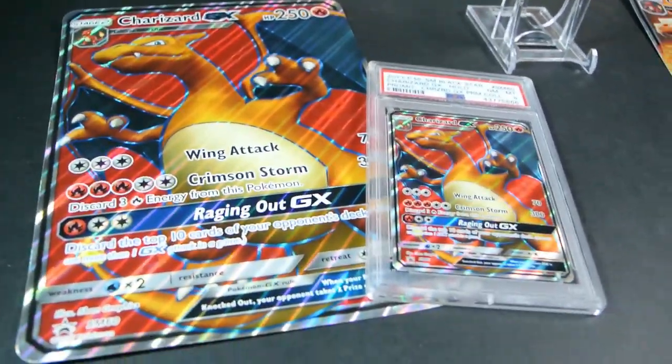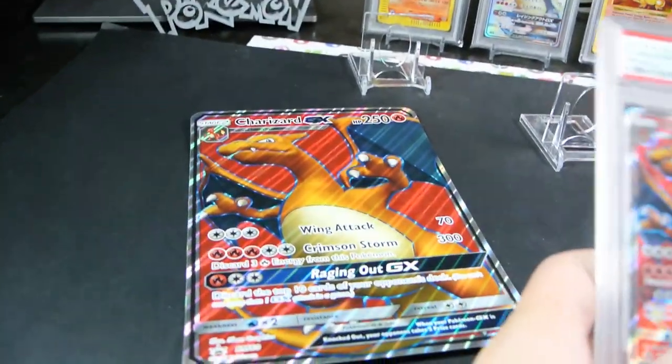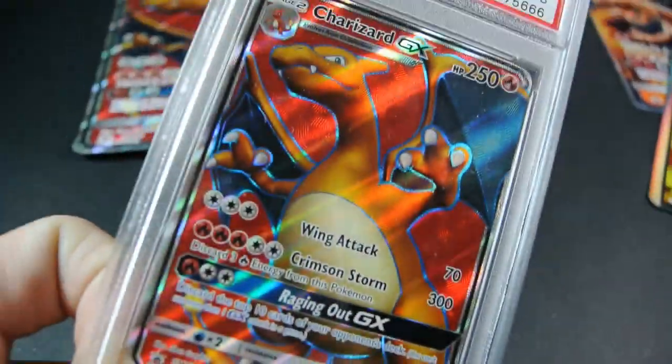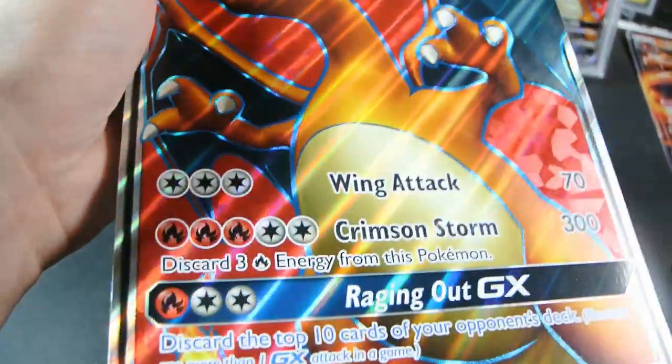Pretty big difference. I'm pretty impressed with the quality of the jumbo size actually. The texture on the regular promo is pretty cool, and it's exactly the same on the jumbo.